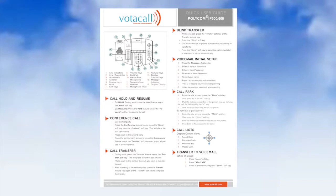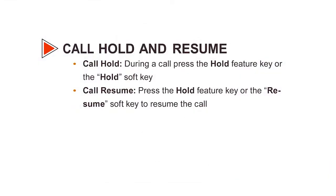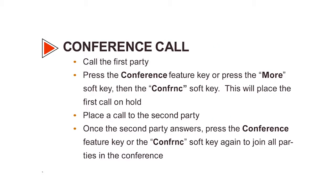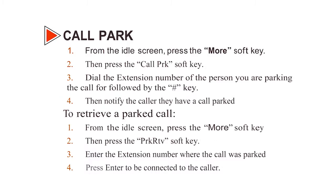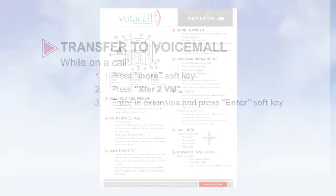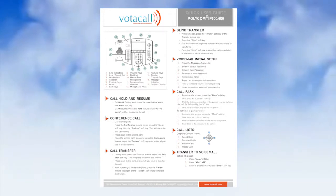Let's focus on the Quick User Guide for a moment. Each guide has a picture of the phone and a breakdown of the keys, as well as a step-by-step guide for things like holding a call, transferring, conferencing, voicemail setup, and other day-to-day functions of using your phone. This covers all the basics for answering and moving a call around the office — these are things that, if not practiced, can have an effect on your customer and client experience.